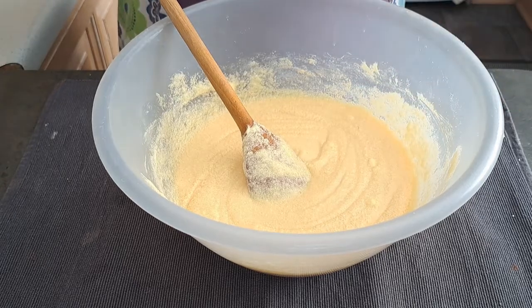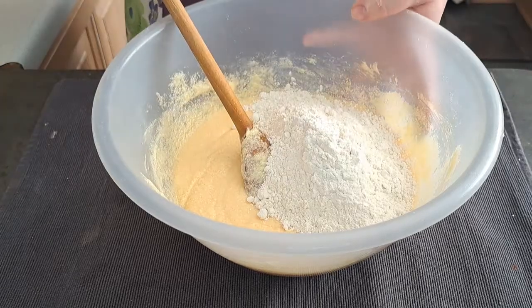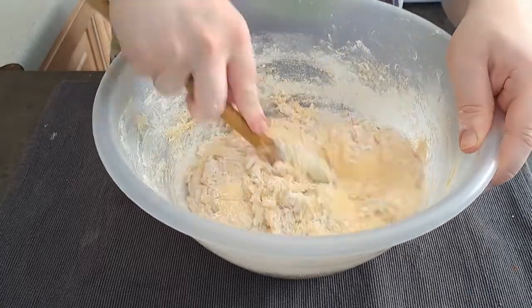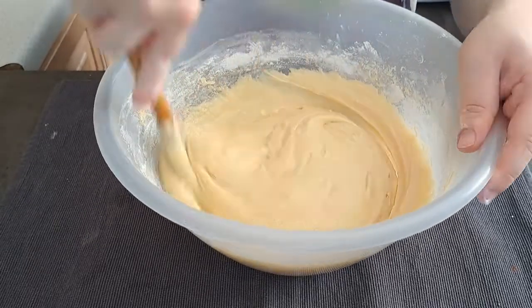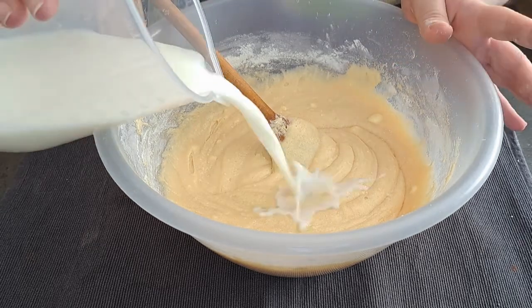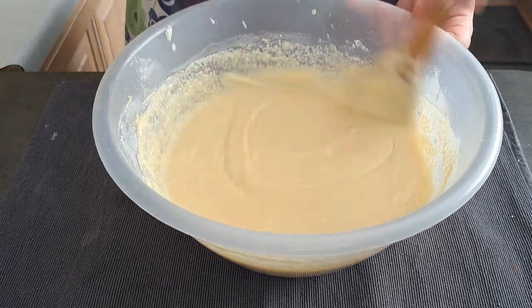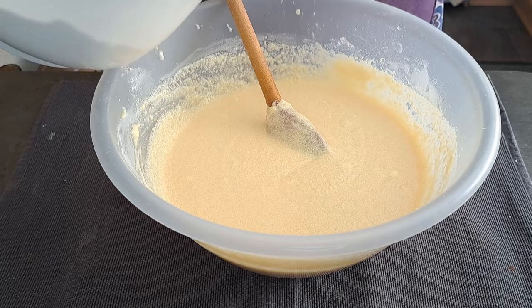I'm going to add half of my flour mixture in, then add in and mix in my milk, and now add in the rest of my flour mixture.